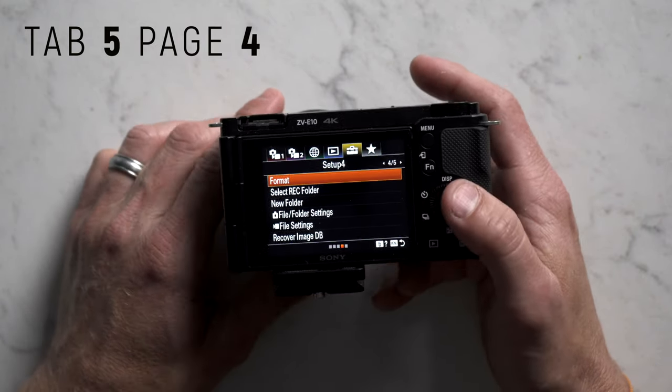Tab 6 is my favorites menu. To add items, go to add item, toggle to whatever you want, click it, and pick my menu number 1. Here's what I have: airplane mode, monitor brightness, volume settings for loud environments, gamma display assist for HLG shooting, format for SD cards, and metering mode so I can quickly change it without hunting through the menu.